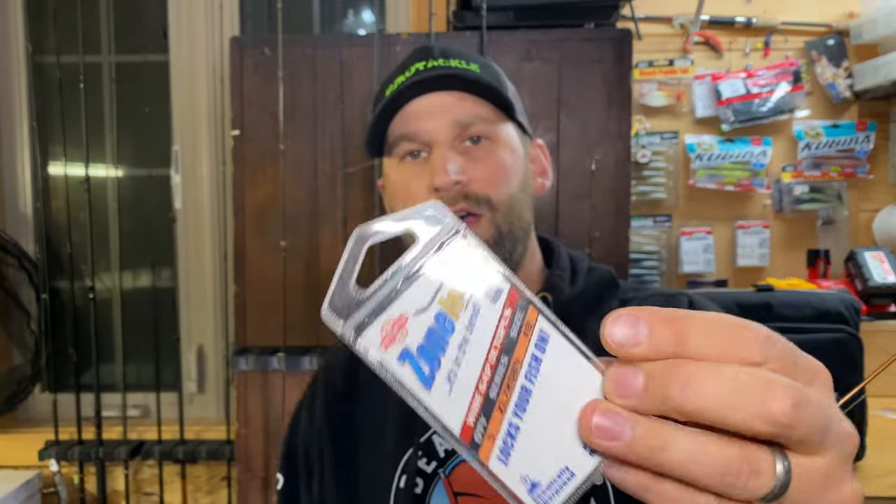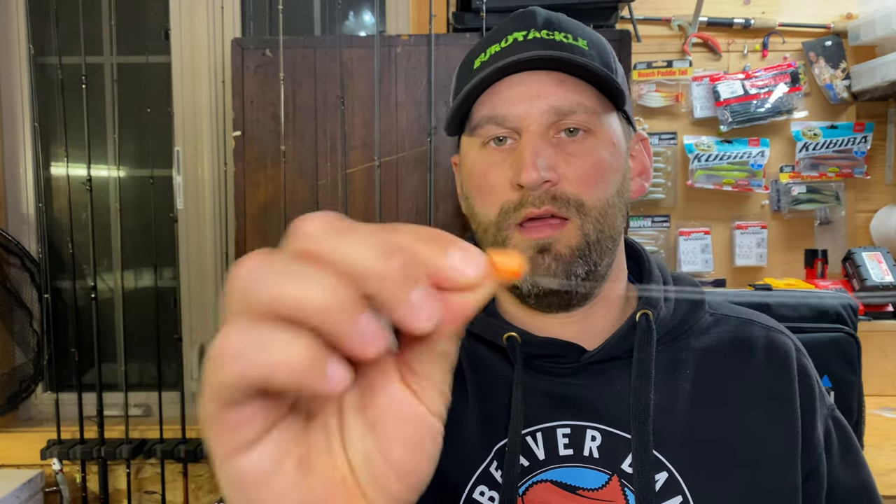I like that lure to drift in the current super naturally. I'm using Gamakatsu octopus hooks — I haven't found a hook that's better yet, but I am going to be testing some Zone Locks this year. They've got a really unique bend behind the barb and seem really strong with light wire. My go-to is certainly Gamakatsu, and then I've got my typical yarn fly tied on. That spinning setup is super versatile — I can carry one rod and cover almost every technique without switching rods.